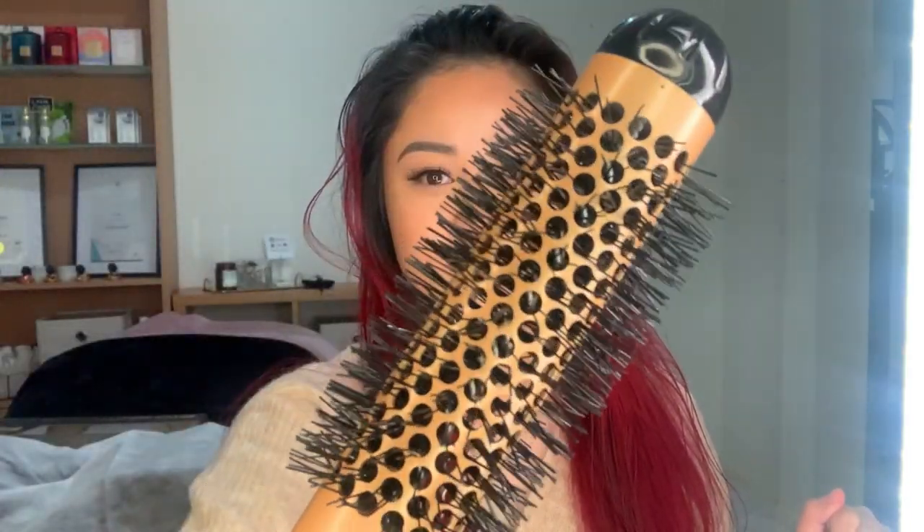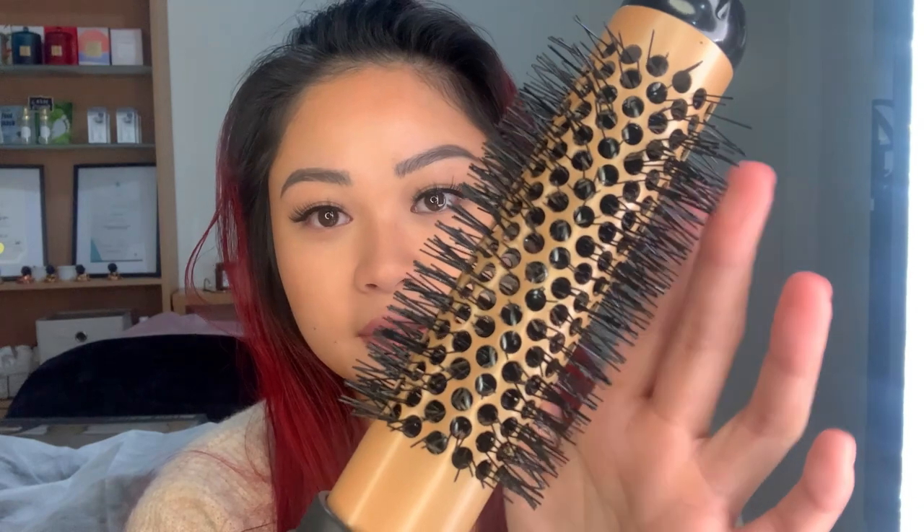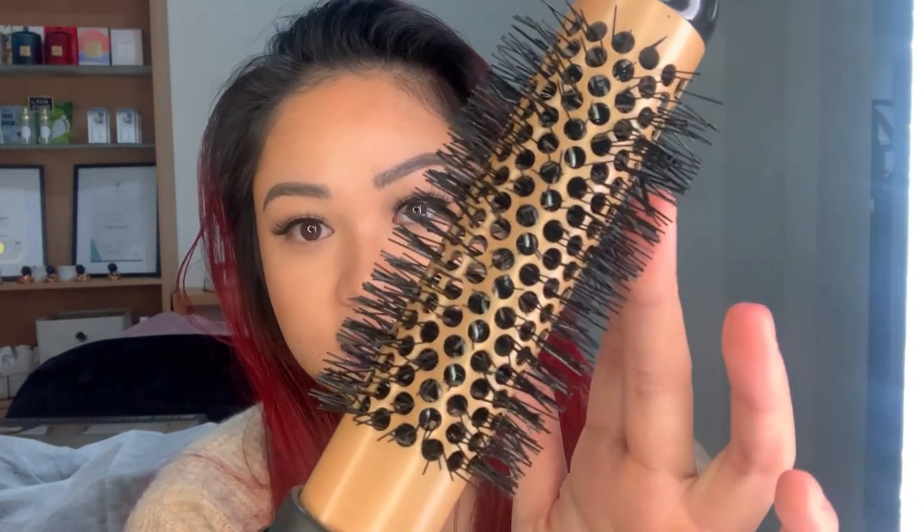Hi guys, I'm back at home and I'm going to be trying out the Silver Bullet Genesis hot air brush — 32 millimeters — which retails for $99.95 on adorebeauty.com.au. When I first looked at this online I was a bit hesitant because it looks a bit scary — kind of sharp. But the bristles are actually pretty flexible. My hair is mostly dry now, I've sprayed it with a heat protector, and I'm going for the effortless blow wave look.